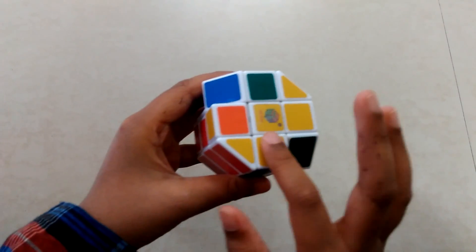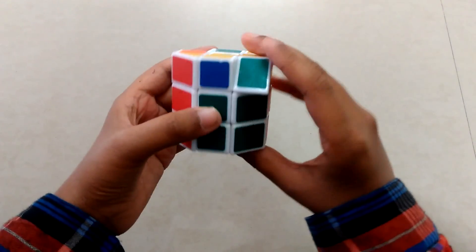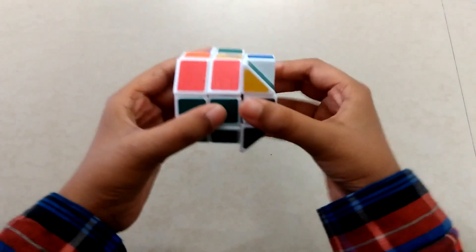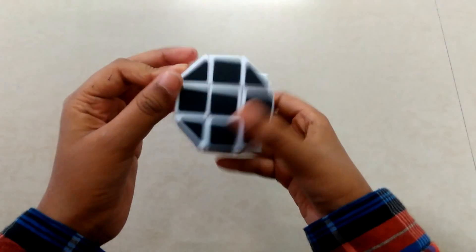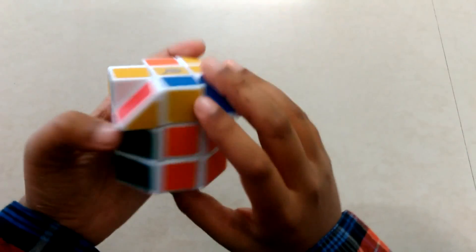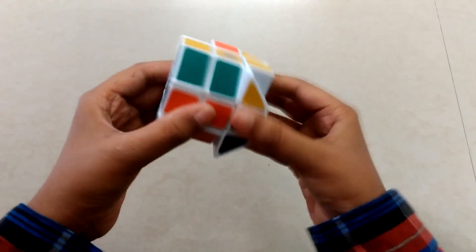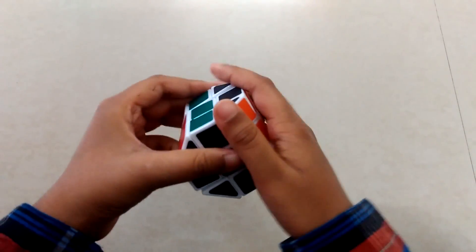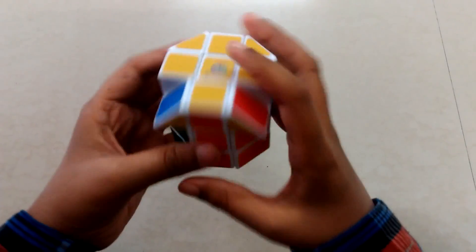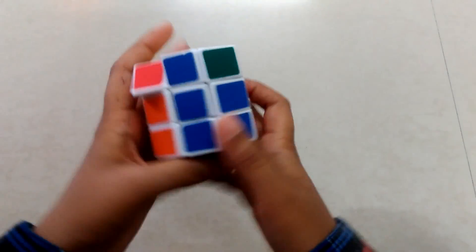We got an L-shape. Keep one side facing you and one side on the right side, then do this: take this here, take this up, take this back, down, back and reverse. Now we got a standing line — move it to like this leaping position and do the same: take this up, back, down, back and one more time down. Now we got a cross.